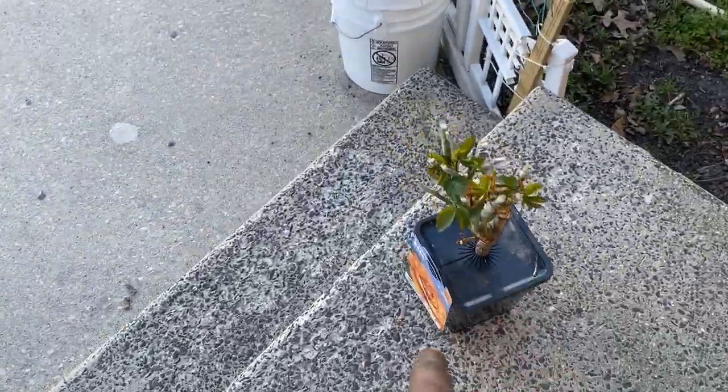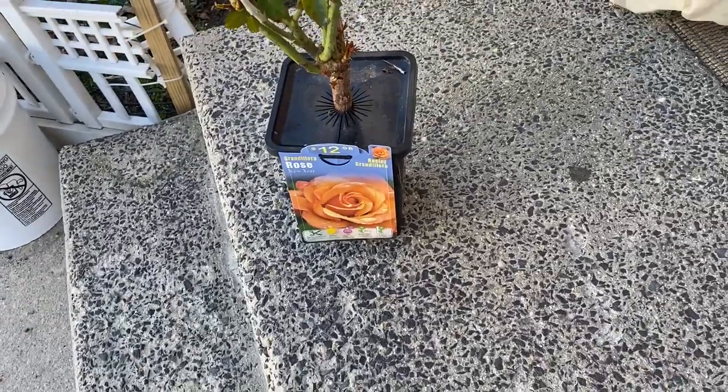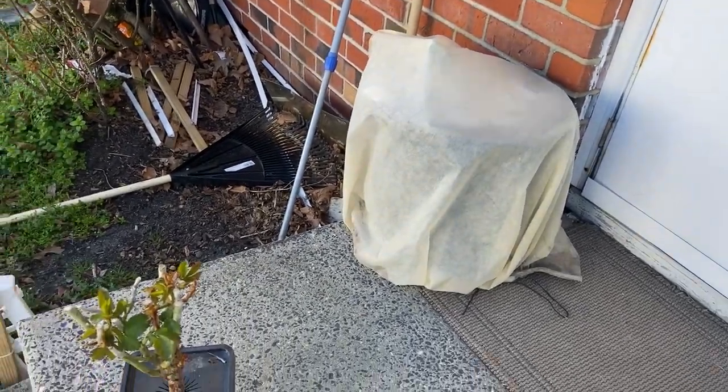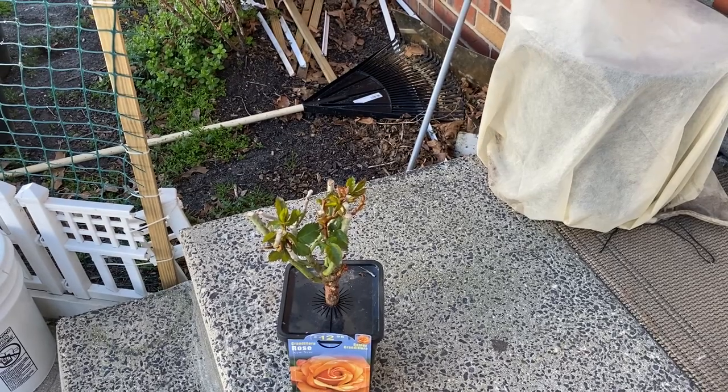This is where this beautiful rose bush is going to be. I do have one Meyer lemon tree — I have three of them now, and I have one in the front now. It keeps a lot of shade, so I definitely have to keep an eye on that. We're going to be doing a haul, so if you want to see that haul, stay tuned, guys.